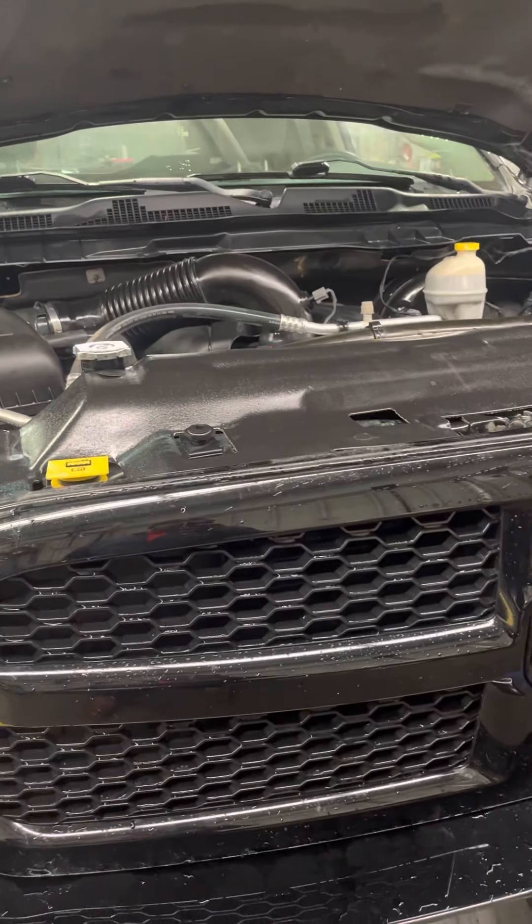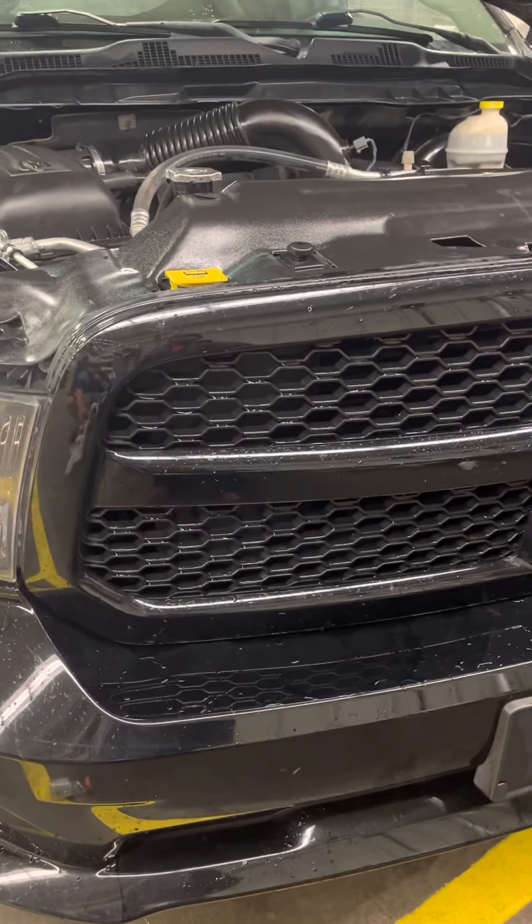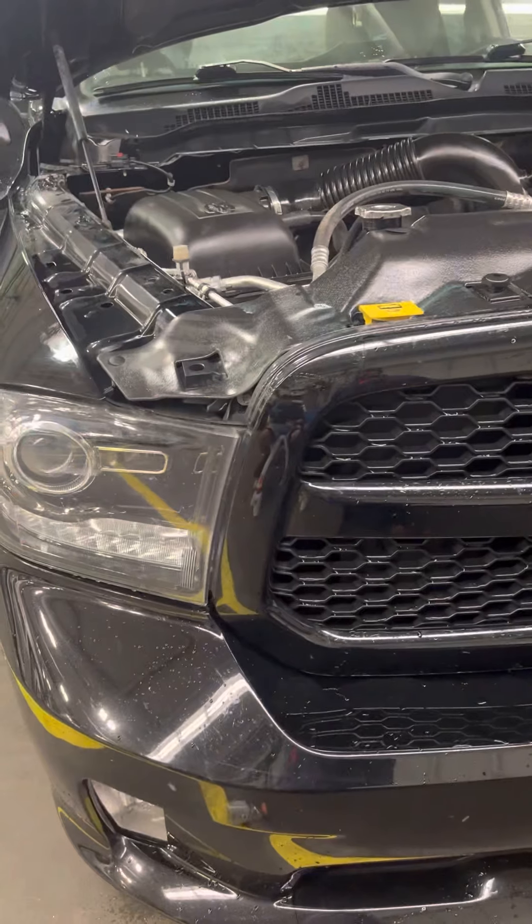Hey Taylor, hey Skip here. Wanted to do this quick walk around with you on the 2014 Ram 1500 quad cab so you can get a good look at it.